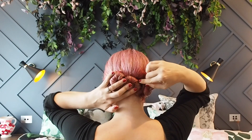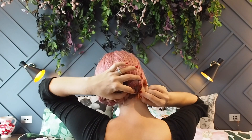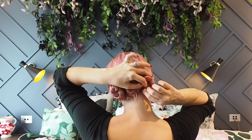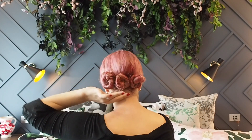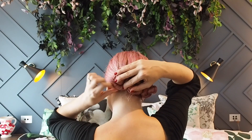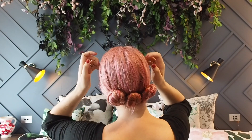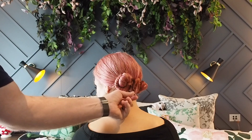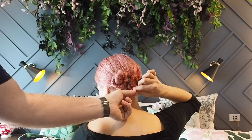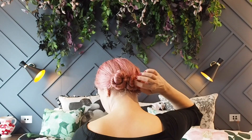Then I like to grab some extra bobby pins and pin the buns together. Check for any loose sections with a mirror, or you can ask someone — thanks Jim! If you find any loose ends you can just push them back in and pin them with a bobby pin to hold them.